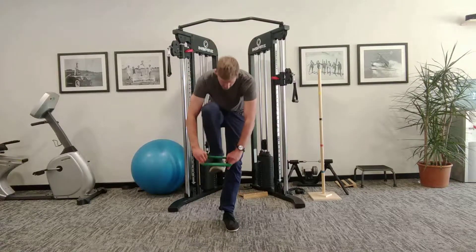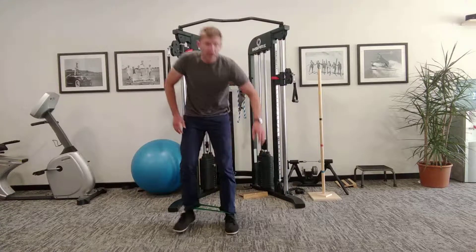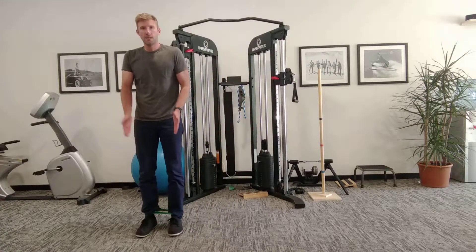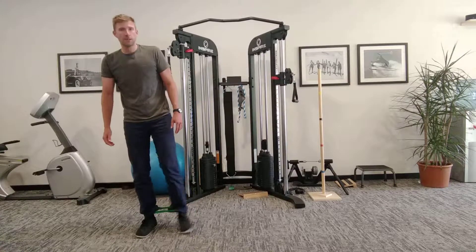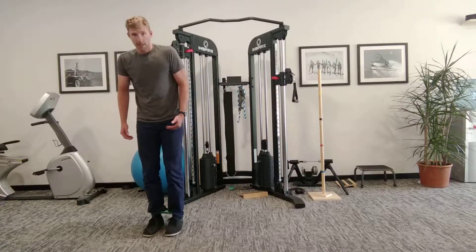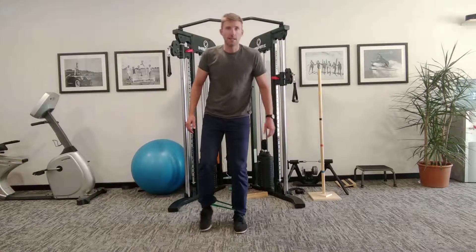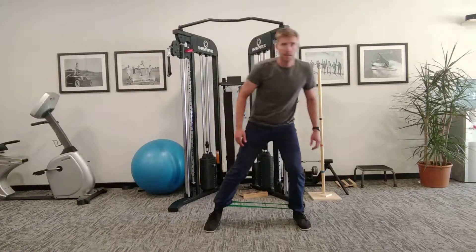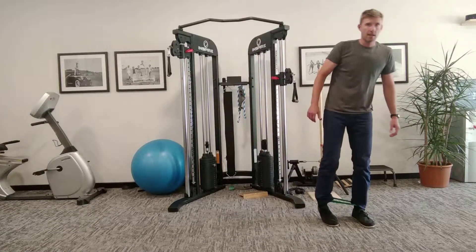Alright, lateral step in with our band. Band goes around the ankles. Keep your toes pointed forward and we want to step so there's always some tension in the band, even when you bring your feet together. You're going to go slowly to the side, keeping the knees slightly bent. Off we go — down and then back.